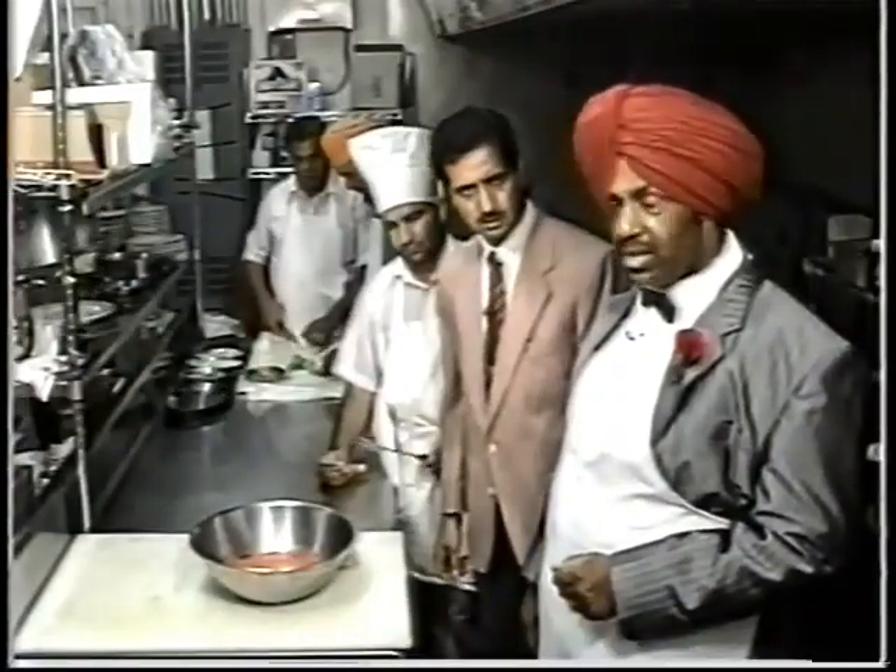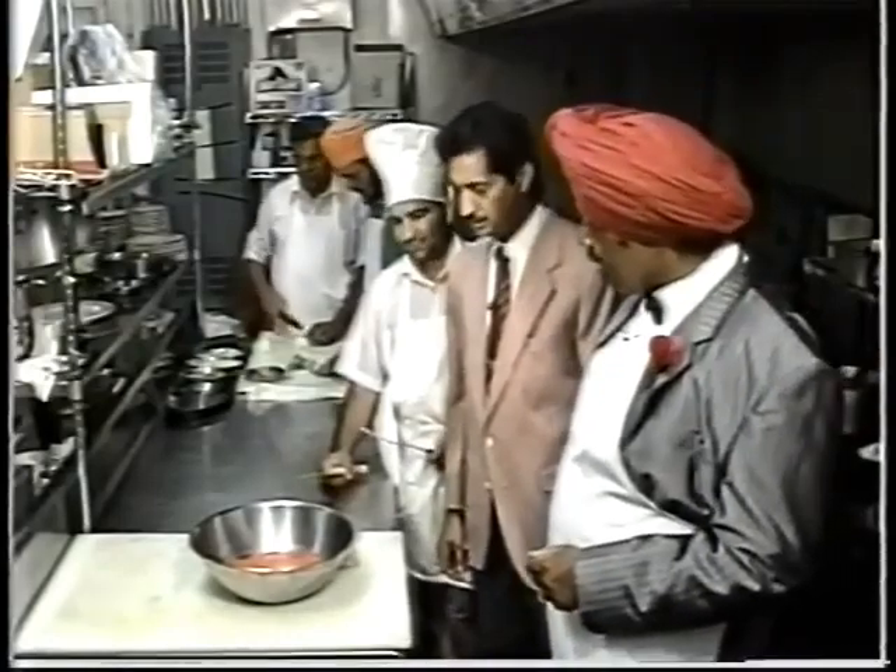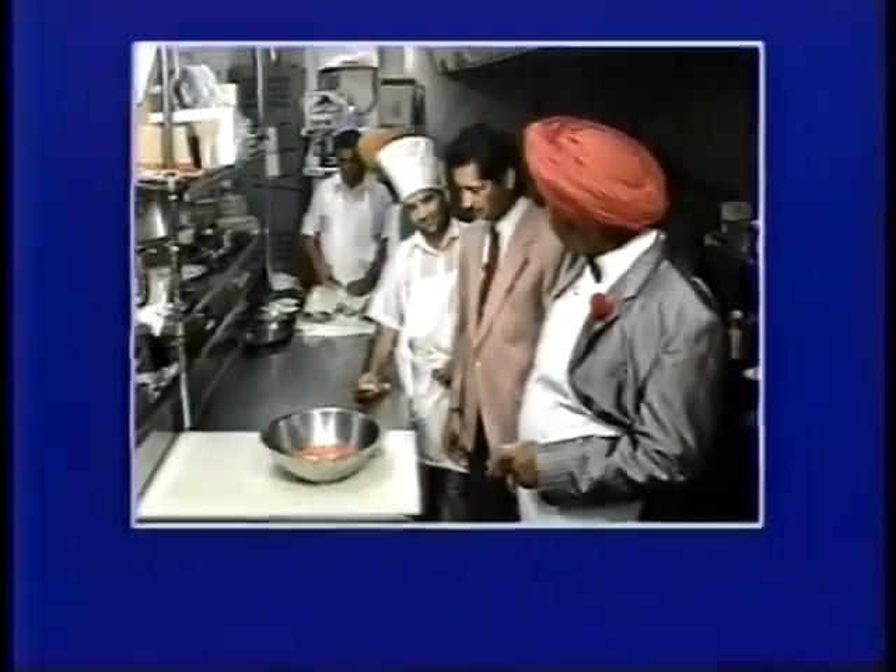My guest is Chef Lali, head chef here at Amar India restaurant. We're going to prepare chicken tikka. So where do we start?